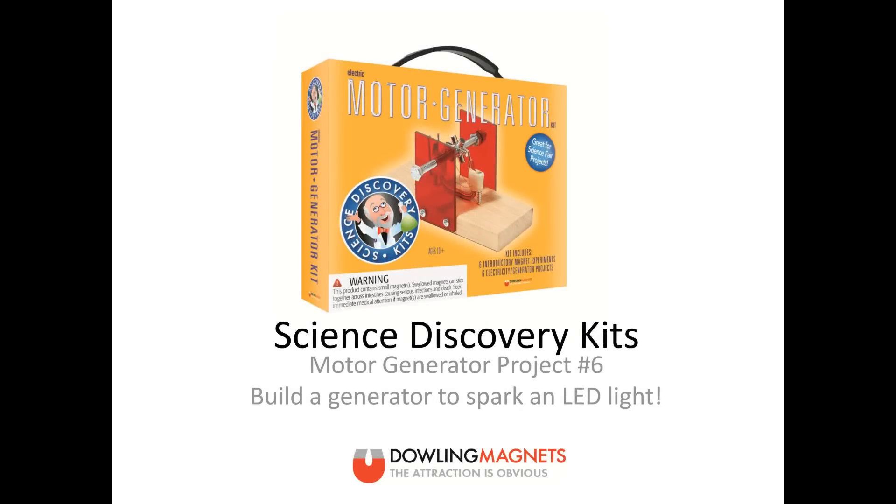Today we will be assembling a generator that powers a light bulb. This is project number six of the Dowling Magnets Science Discovery Motor Generator Kit.